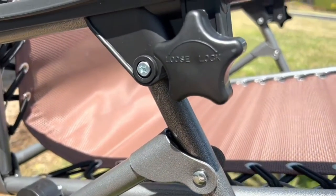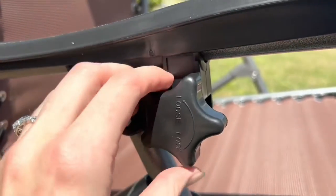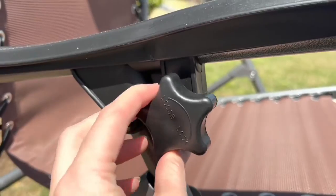On either armrest, there is this little knob where you can either loosen it or lock it into place, and that prevents the chair from reclining if you don't want it to recline.